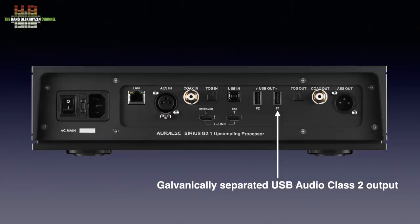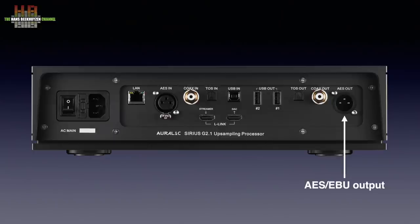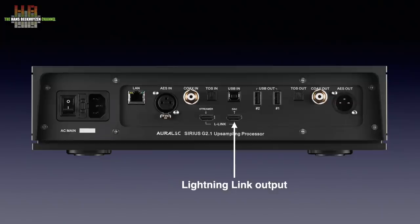Then the AES-3 outputs: Optical on TOSlink, S/PDIF on RCA and AES-EBU on XLR. Lower on the panel are the Lightning Link input and Lightning Link output, both using HDMI cables to connect to other Auralic G2 and G2.1 products only. They are not compatible with HDMI inputs or outputs on video gear, or I2S on audio gear.